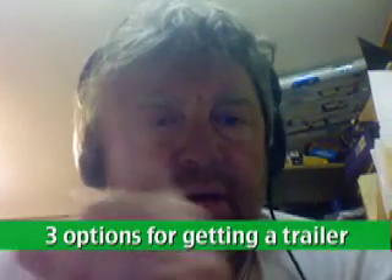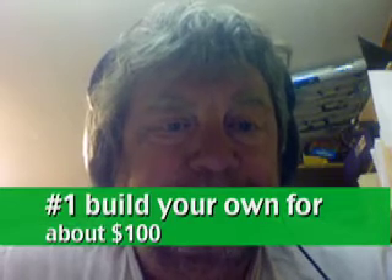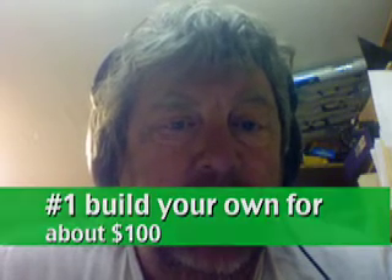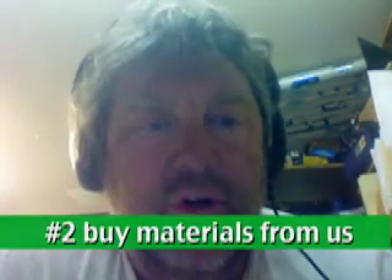Let me give you the three options again. Number one, you can go look at the instructions that we've put up at odog.com. Number two, you can buy the materials from us and put it together yourself. Now that, to me, doesn't seem like a very good option, so I'll be surprised if anybody does that.